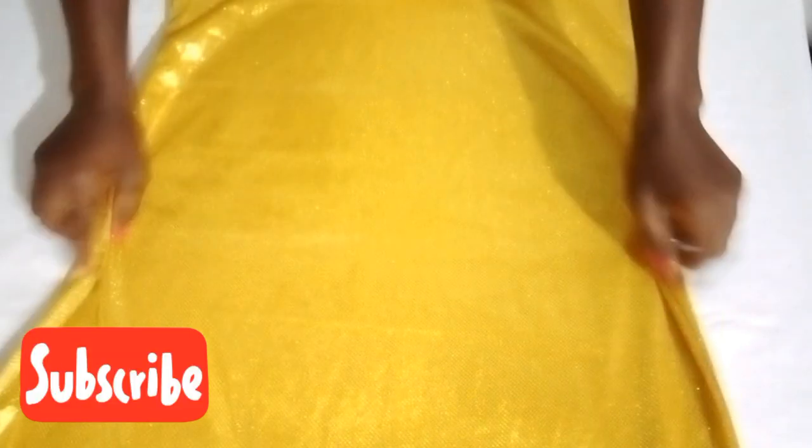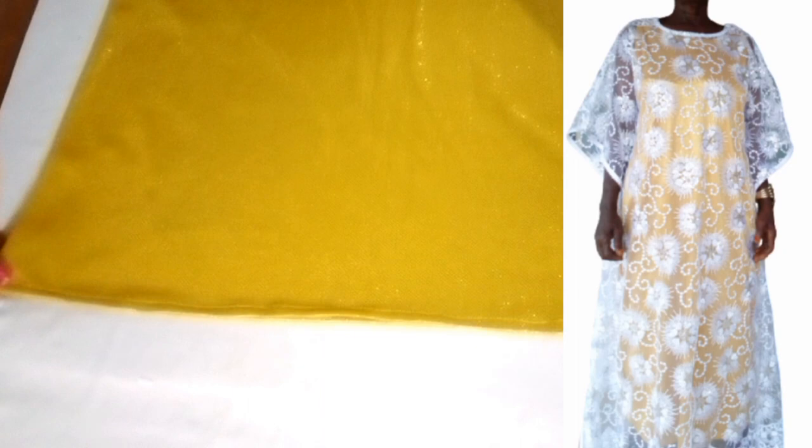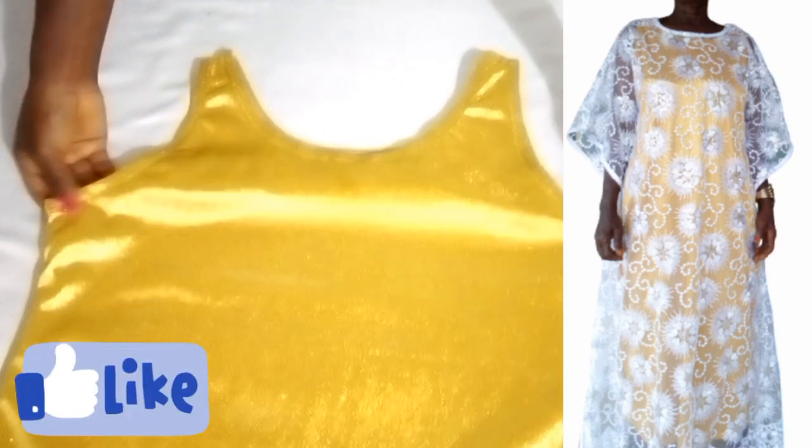Hi guys, my name is Stephanie and you're highly welcome to my YouTube channel. If you're a returning subscriber, thank you for coming back. If you're new here, you're most welcome — please consider subscribing to join this growing family. In this video I'll be sharing how I made this underdress, so if you're interested please keep watching and also like this video.